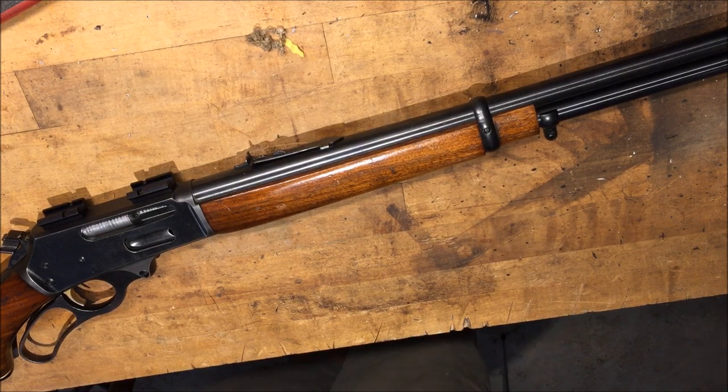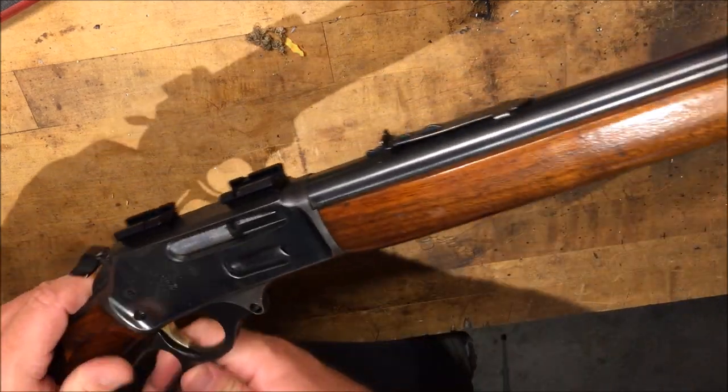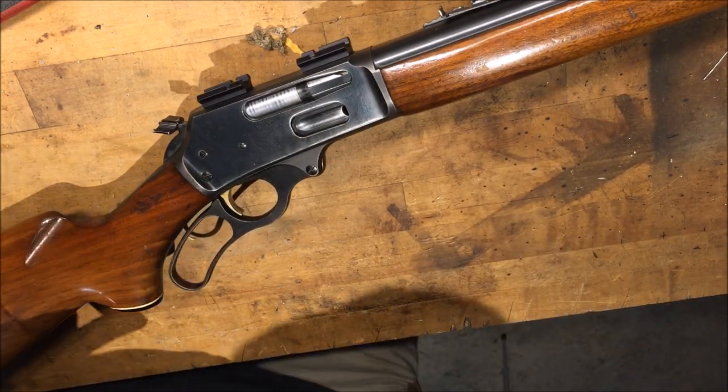Alright, so what's up guys? I know it's been a while, been real busy, but I picked this old Marlin up on trade the other day and it's got some chamber issues. I fired two rounds off of it today and the brass was swole where it would not eject easily.